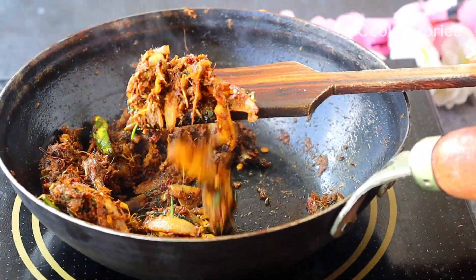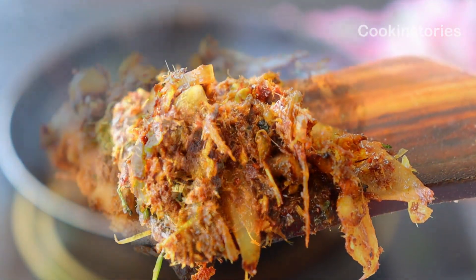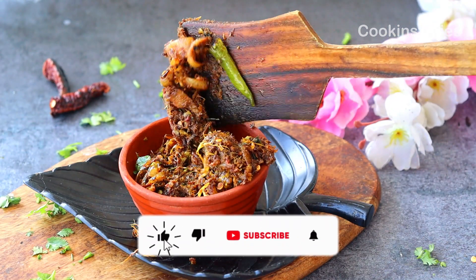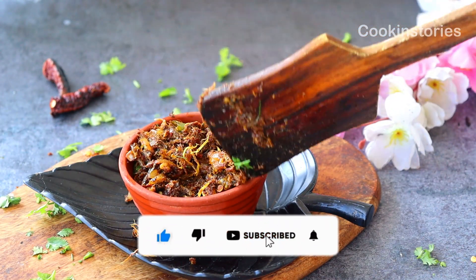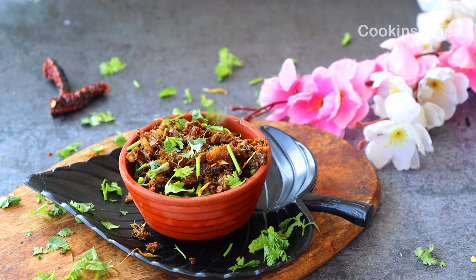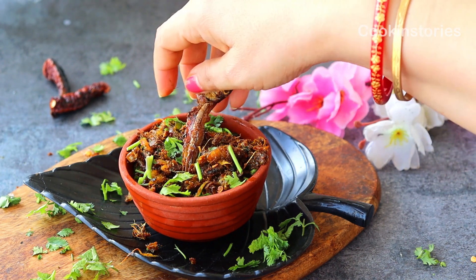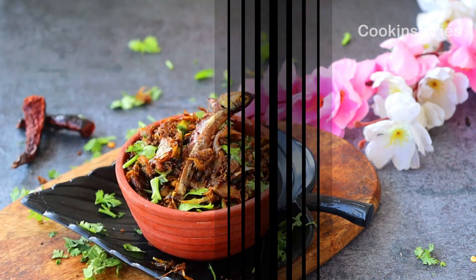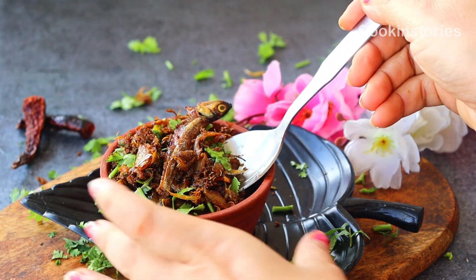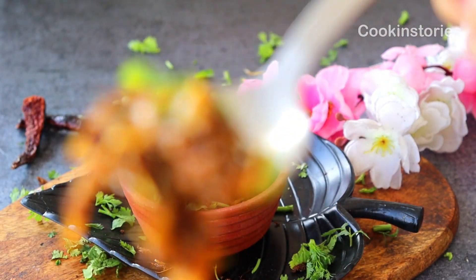If you like today's recipe, don't forget to subscribe to my channel and hit the bell icon — whenever I upload new recipes you will get the notification first. If you are a dry fish lover and think this recipe is worthy, don't forget to give a like and share it with your friends and family. Thanks for watching, see you again with another new episode of Cooking Story. Till then, stay healthy, stay well, and enjoy!